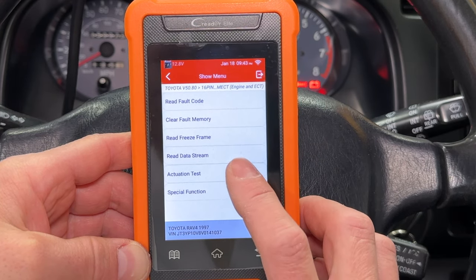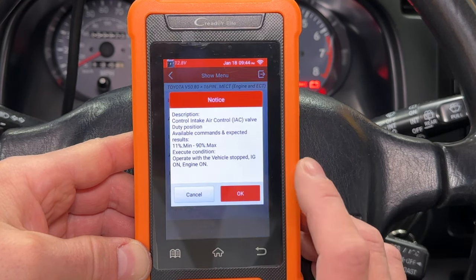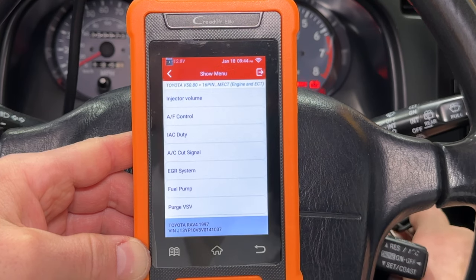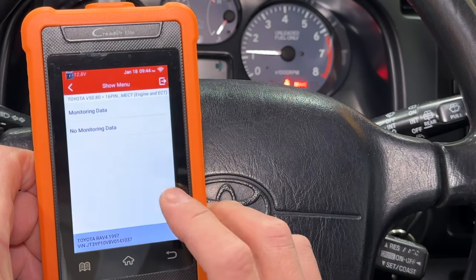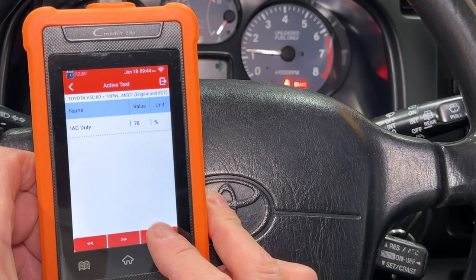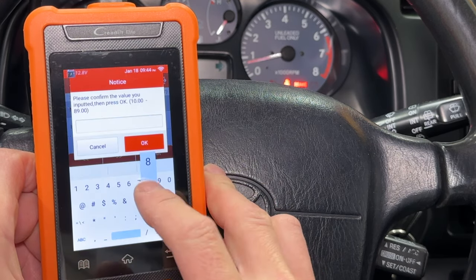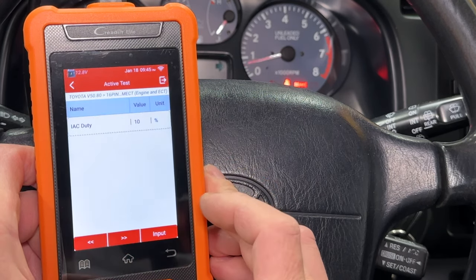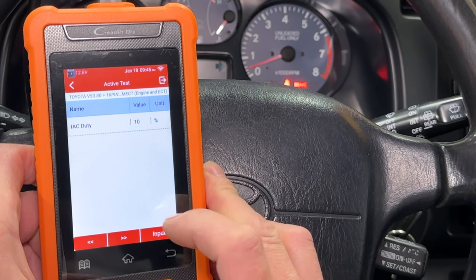Let's try an actuation test. Slow loading screen again, and I want to test the idle air control valve. I have an error because the engine is off. With the engine running, it shows the idle air valve duty cycle, and I can type in different numbers. I changed it from 78 to 50, and the idle went down. Type in 89, and it revs up. Type in 10, and the engine almost dies. This is very useful for finding out if the idle air control valve is stuck.